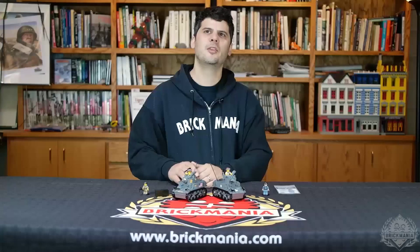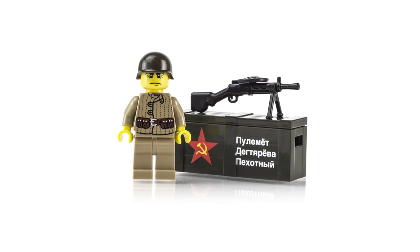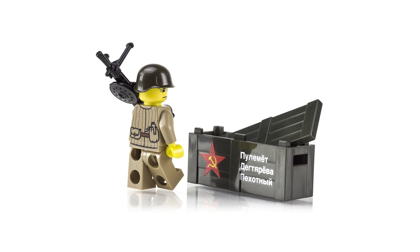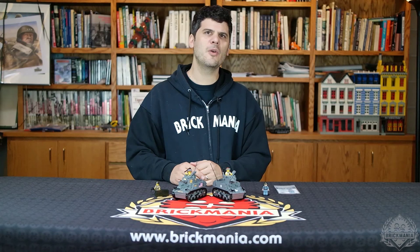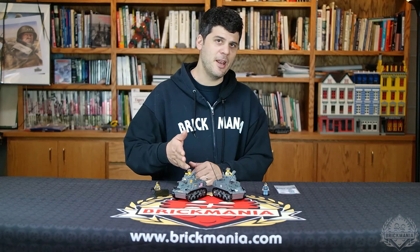The Brickmania team have also put together a special World War II Russian machine gunner minifigure and weapons pack. This includes a custom printed LEGO figure with old school Russian helmet from Slubin. He also comes with a BrickArms DP-28 light machine gun and matching printed BrickArms crate. If you could buy all these parts separately, it would cost more than $30. We're offering them today for $25. We only have a small amount of these guys, so this offer is valid only while supplies last.